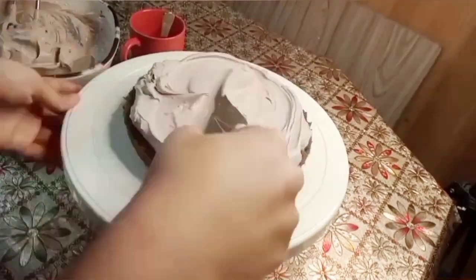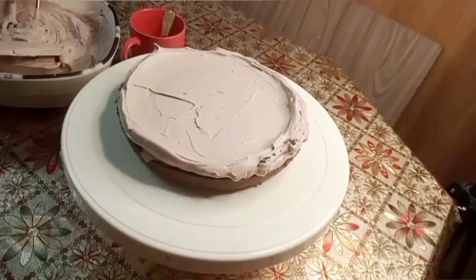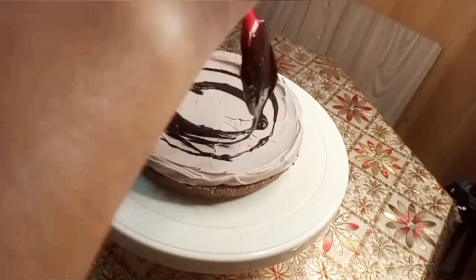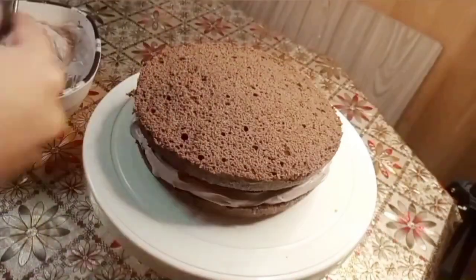First of all, I made a sponge. It is a basic sponge recipe. You can visit my channel. Then I added syrup. It is a coffee and milk mixture with sugar.